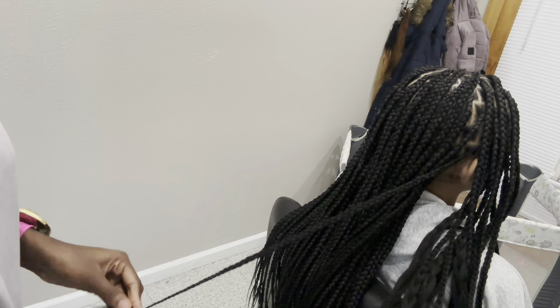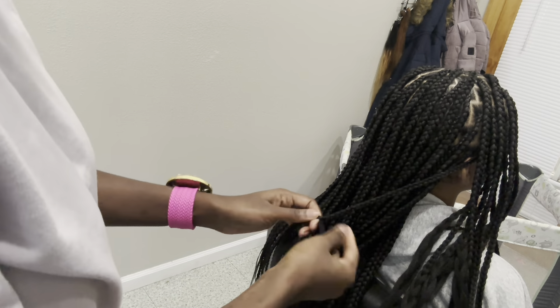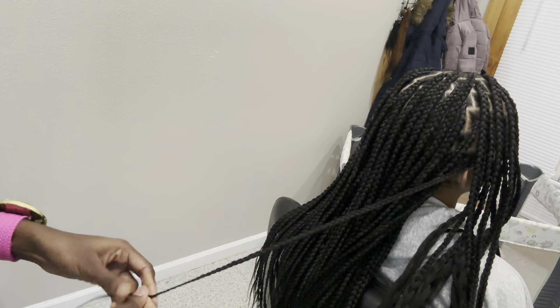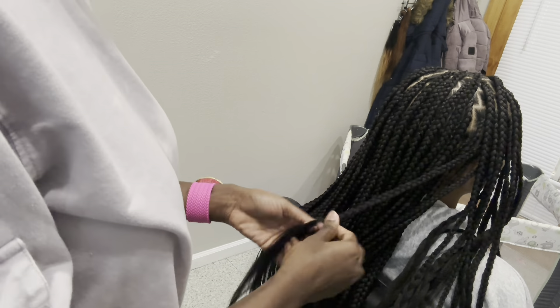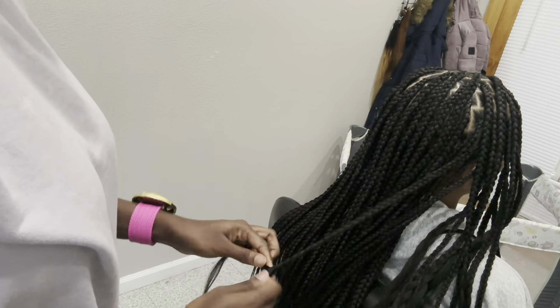I'm constantly doing the same thing. I'm not going from parting to braiding to doing the ends, to parting, to adding hair, to doing the ends. I do all the parting, then all the adding hair, then all the braiding down. I think it helps me move faster because it's almost thoughtless — I'm just doing the same thing over and over instead of switching from one skill to another skill to another skill.